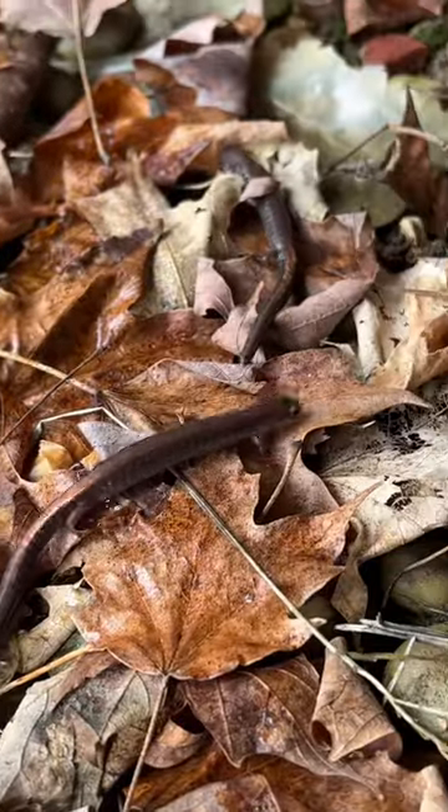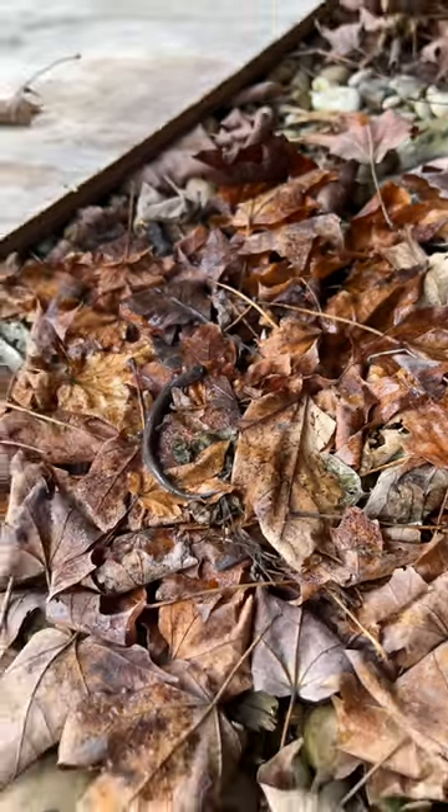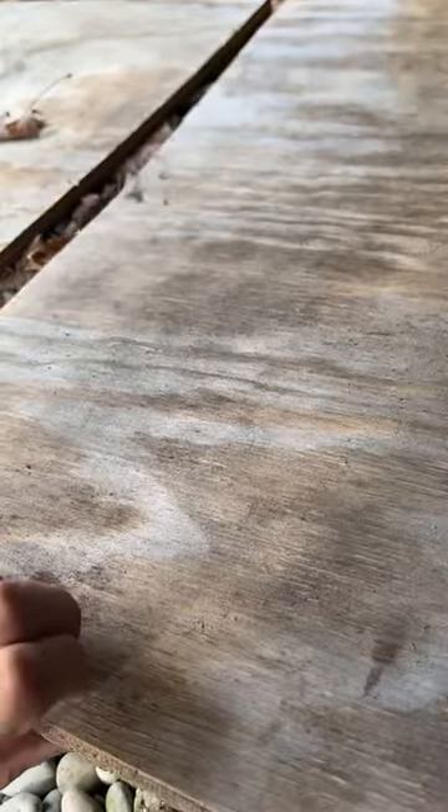But yeah, I have a pretty good population of redback salamanders that live under my deck, under some plywood. I can pretty much always find five to ten at any time under here.